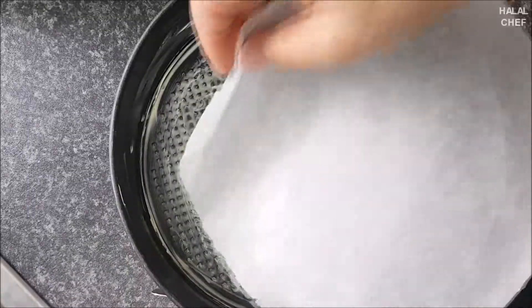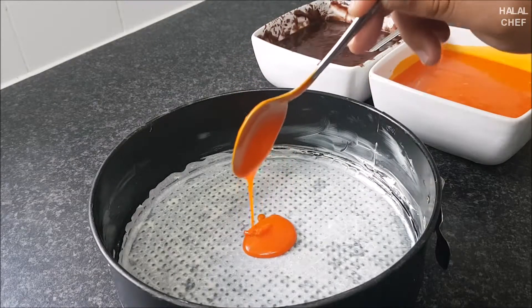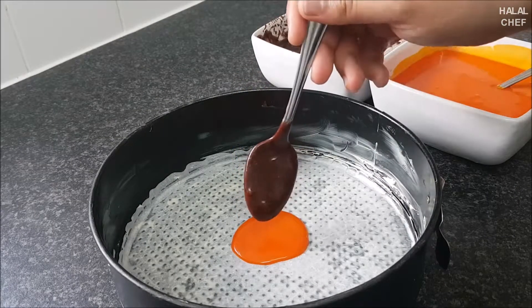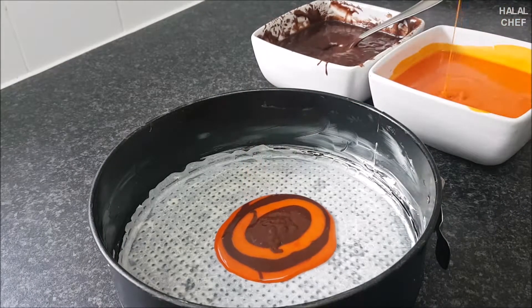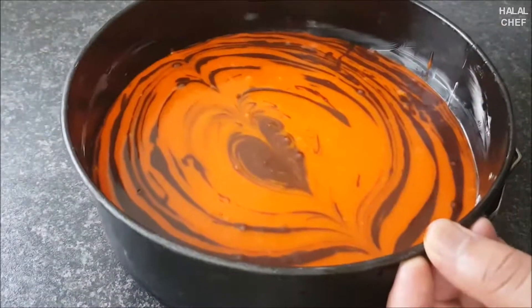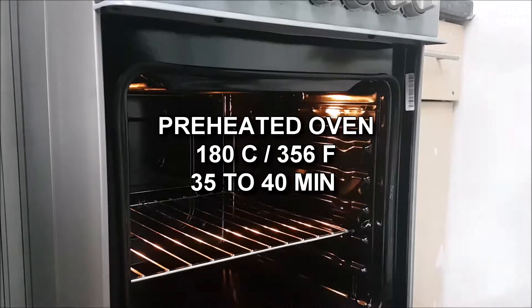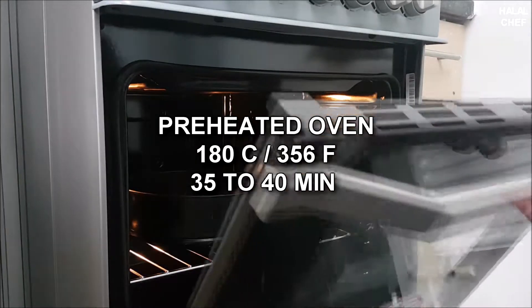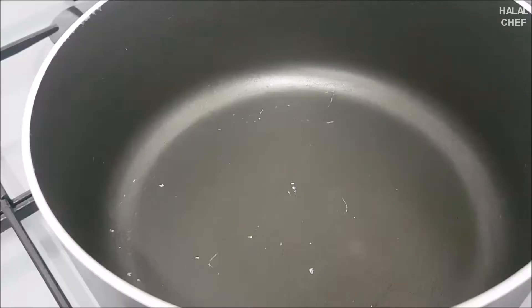Get a cake pan, spread some butter, and place the parchment paper. First add a tablespoon of the orange batter, then add a tablespoon of the chocolate batter. Repeat this — it will create beautiful layers inside the cake. Give a few taps to remove any bubbles. Bake in a preheated oven at 180°C for 35 to 40 minutes.